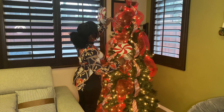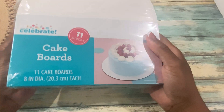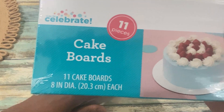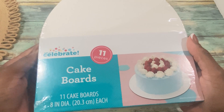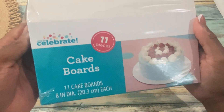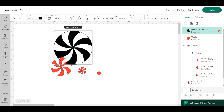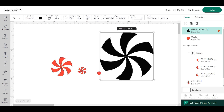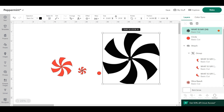The first decoration I thought would be a really good idea is making these really oversized peppermint candies, and I'm going to be using my Cricut machine for this. I purchased these cake boards from my local Walmart — they come 11 in a pack and they're about eight inches each. I just found this peppermint SVG on Google and brought it into Cricut Design Space, and just cleaned it up a little bit, as the corners were a little bit jagged.